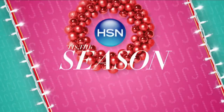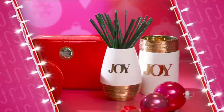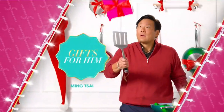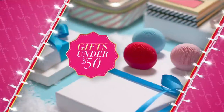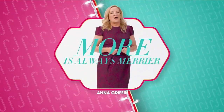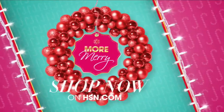Tis the season - it's the holidays at HSN, and this year we're celebrating 40 years. We've gathered all the things you need to make it the best holiday yet with something for everyone on your list. More gifts for him, gifts for her, a few for you, gifts for kids, gifts under $50, and exclusive finds you won't see anywhere else. Spend the holidays with friends - more is always merrier.